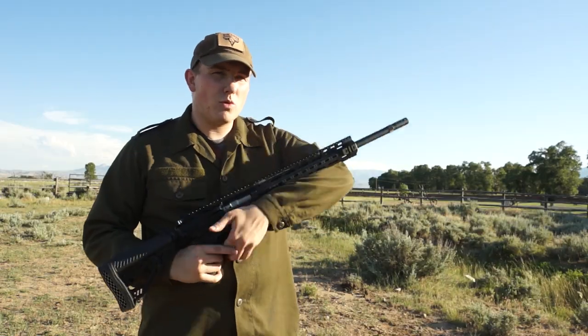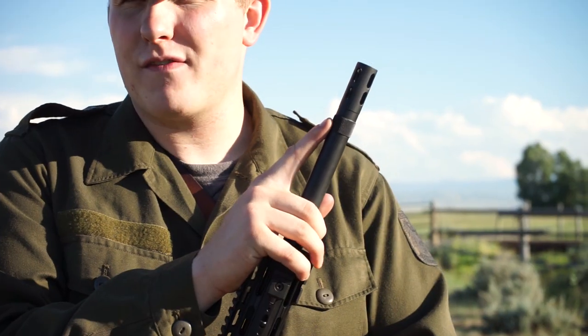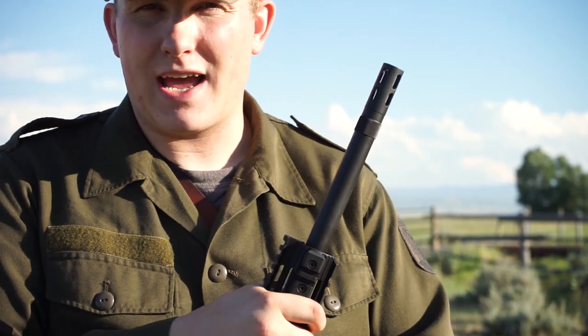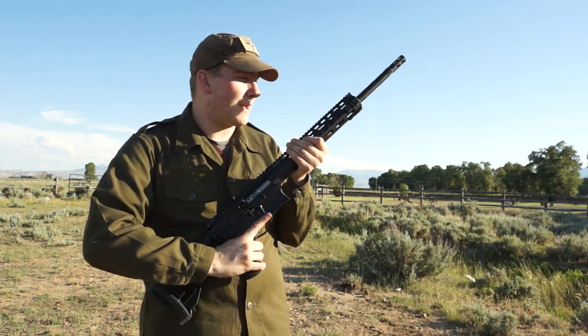The rifle will ship with one of our muzzle brakes, but the muzzle brake is easily removable and can be fitted with any kind of .50 caliber device. It is threaded so it can accept any standard .50 caliber device such as a suppressor, different muzzle brake, flash suppressor, or whatever you would like.